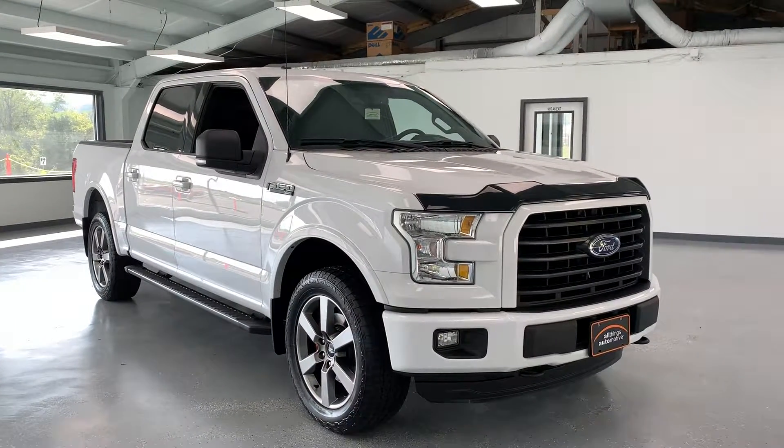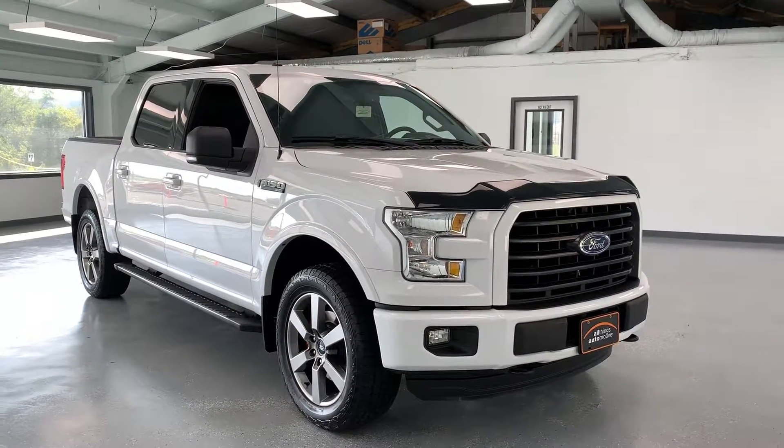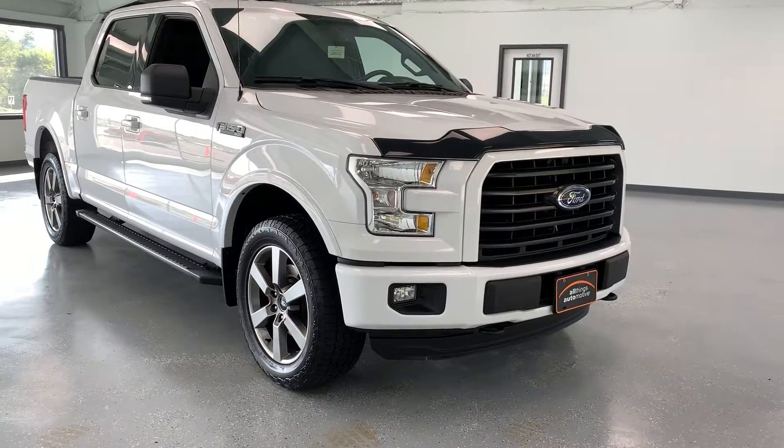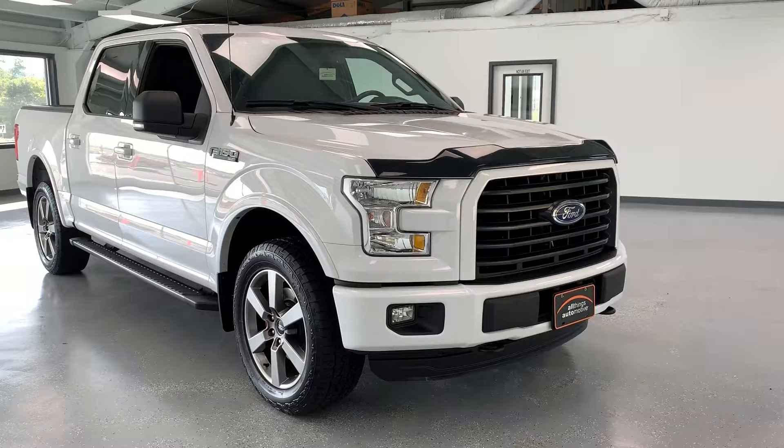Hi everybody, thanks for tuning in to the video on this 2016 Ford F-150. This particular F-150 is the XLT trim level, but it has a lot of nice packages on it that give it a little extra flair.